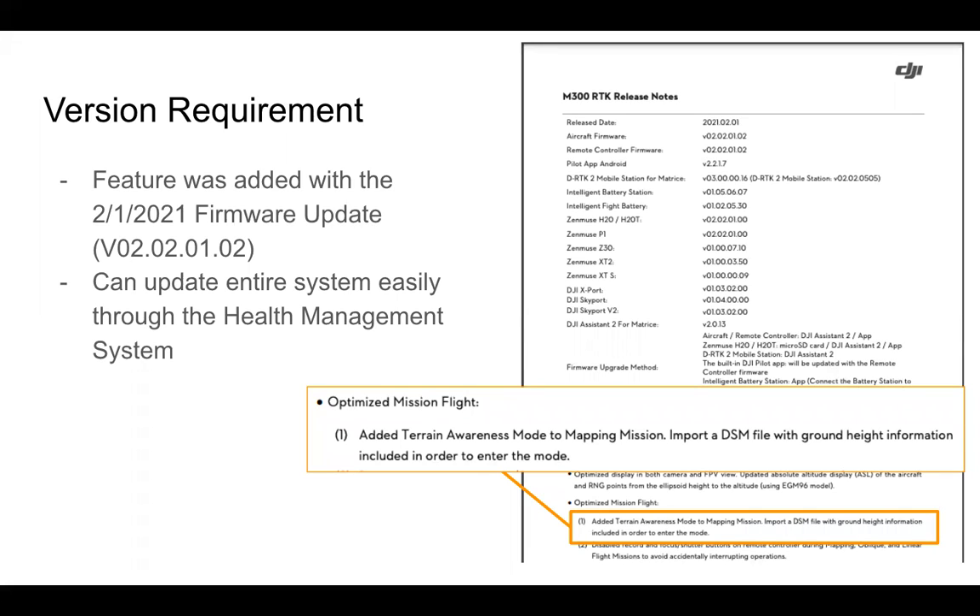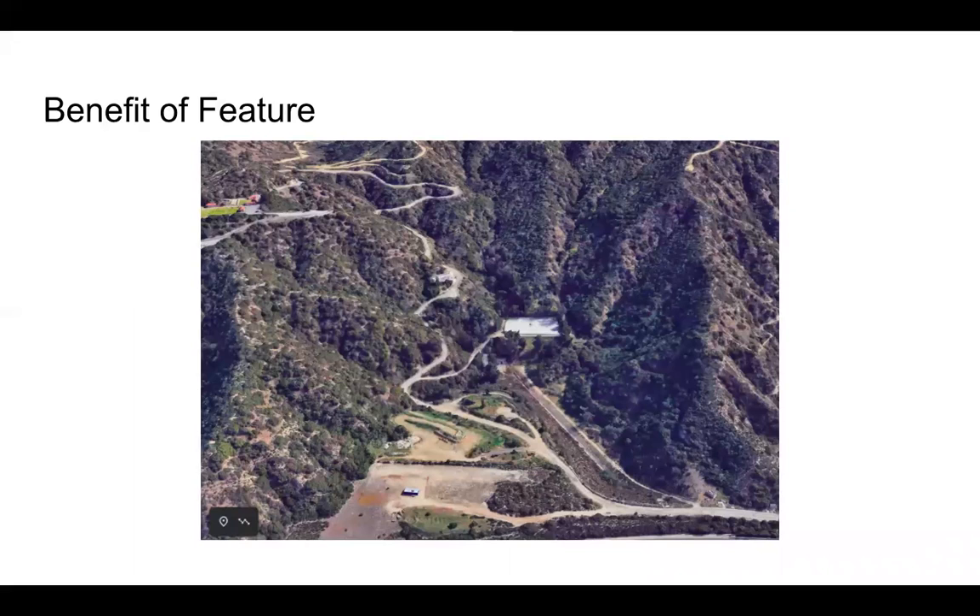Within the release notes for this version, the terrain awareness mode for mapping missions was added, which gives us the ability to import a DSM file with ground height information. The benefit of this feature is that when we have varying terrain, we're able to keep the aircraft at a set altitude above that terrain, maintain an accurate GSD, and when approaching higher terrain, keep the drone out of harm's way by making sure it is ascending in altitude.